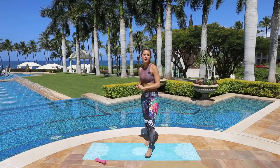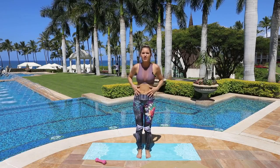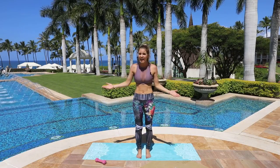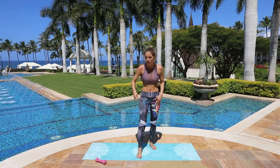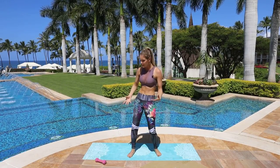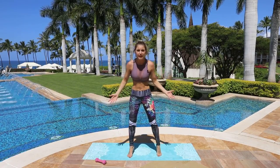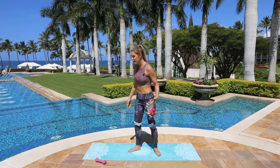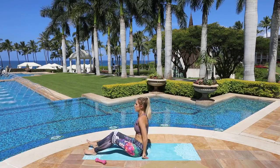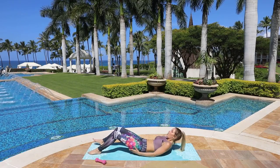Hey everybody, welcome back to my channel. My name is Rebecca Louise and today we're going to do a killer ab workout. I brought you to Maui at the Grand Wailea to do this killer ab workout with weight. You're just going to need one weight — you can use anything between two, three, five, or eight pounds if you're super strong. Do your warm-up video first to get even better results.